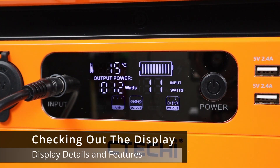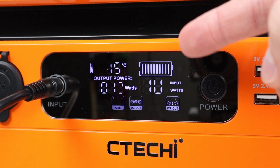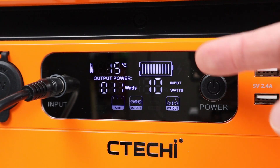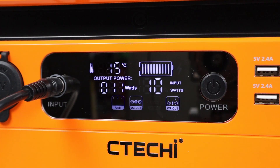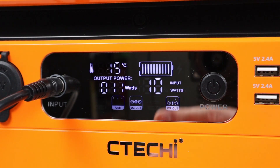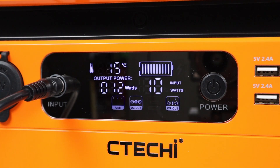Let's talk about the screen on the power station. At the top, you have a battery icon that tells you how full or empty it is — it has quite a few notches, but we're missing an actual battery percentage, so you can't see 98% or 35% full. It does have an internal temperature readout for the cells, so you can see if it's overheating or too cold to charge. You have a large input wattage and output wattage display. However, you are missing an estimated time remaining — if you're pulling 200 watts, you wouldn't know how long that would last at the remaining capacity.